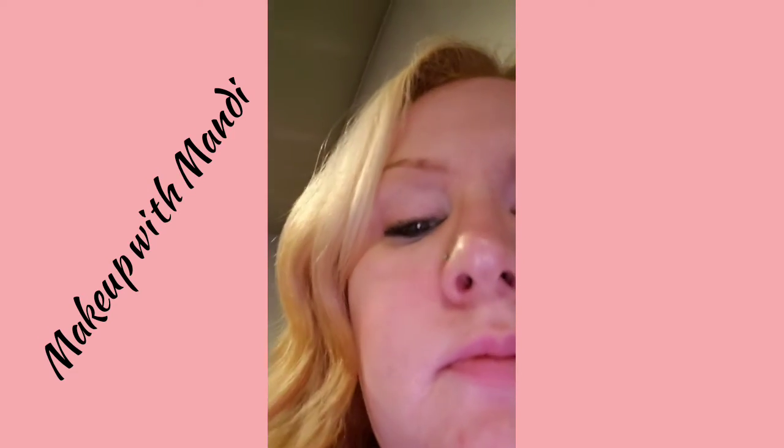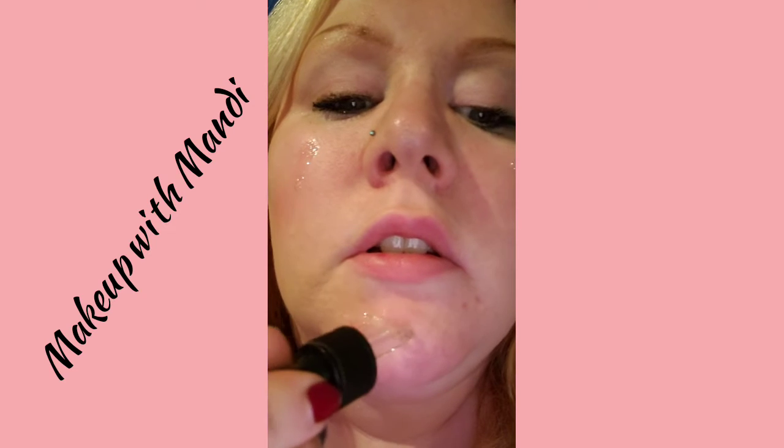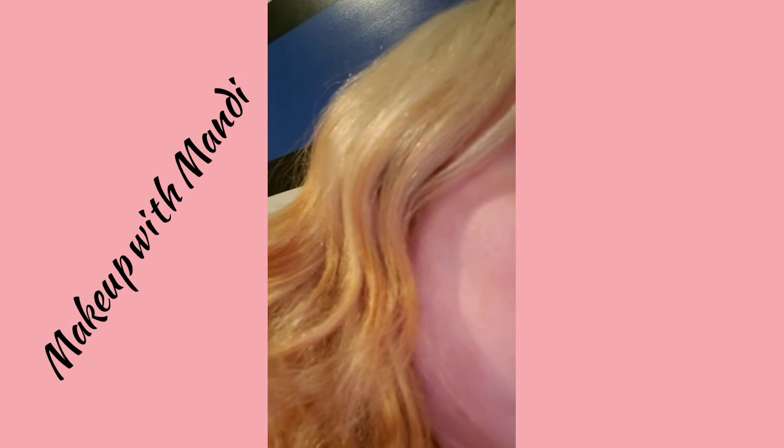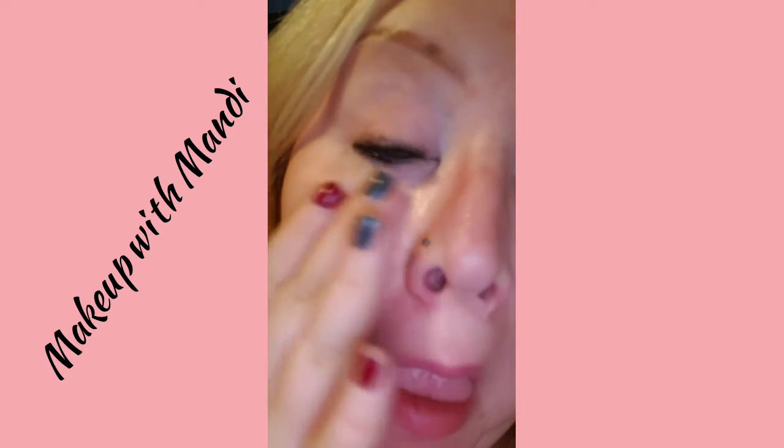Okay, it's off of both eyes. So I went ahead and put the oil in my hand, and I'm telling you, all you really need is just a little tiny bit. Oils are really, really good for your skin.